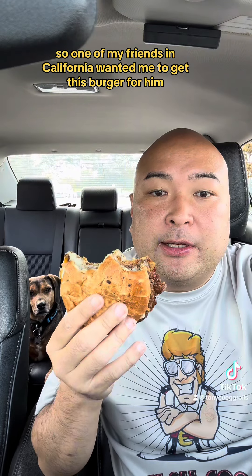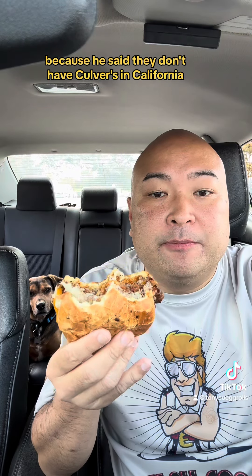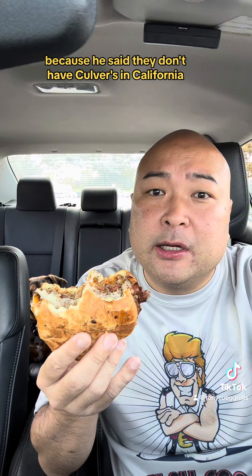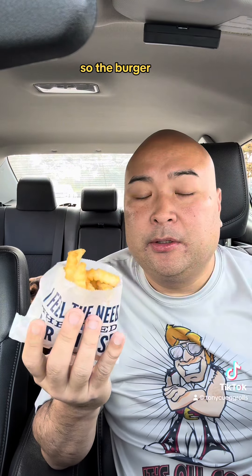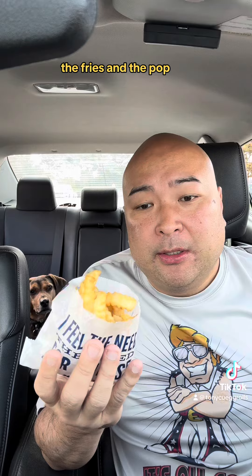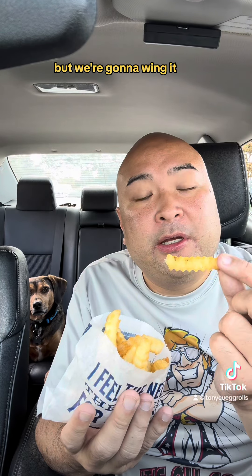One of my friends in California wanted me to get this burger for him because he said they don't have Culver's in California. The total is $12.69 for the basket — so the burger, the fries, and the pop. You guys know I don't like crinkle cut fries but we're gonna wing it.